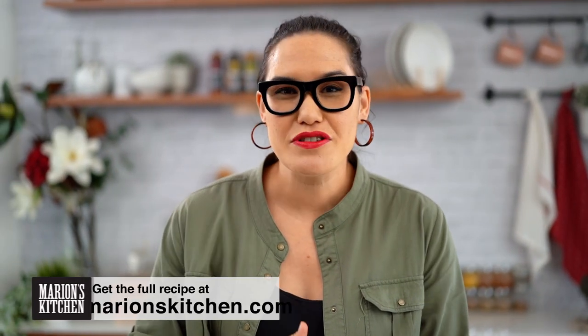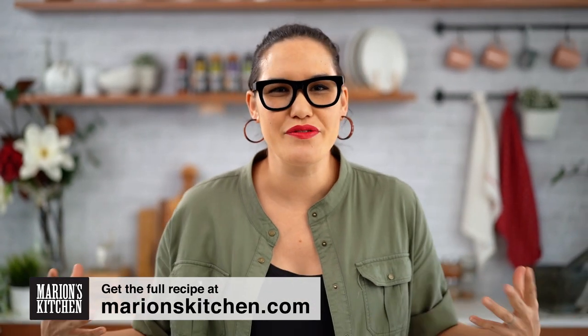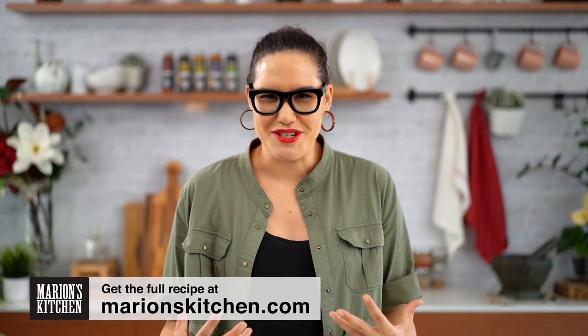I know there are a lot of ultimate scrambled egg videos out there — it's all over YouTube. But this version is my very own special, close-to-my-heart version of scrambled eggs that I love so much. Look at the smile on my face — I'm so excited already about how good these eggs are.